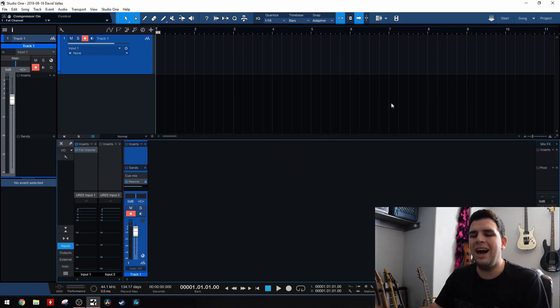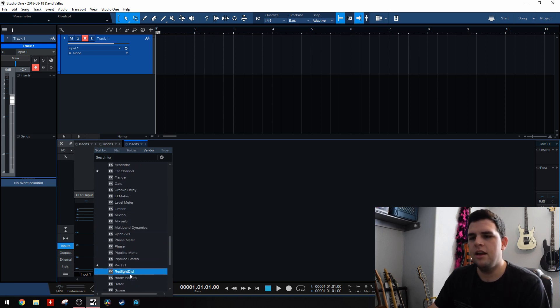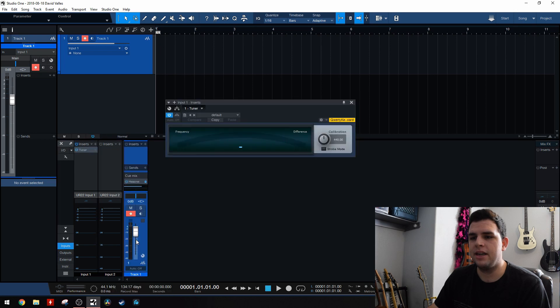That's really cool. I don't personally use that much. What I use this for is the tuner I'm referring to. So, if you go to your inserts, it's going to be under the PreSonus folder normally, somewhere in here, and you just add the tuner right here.